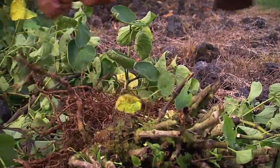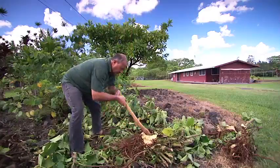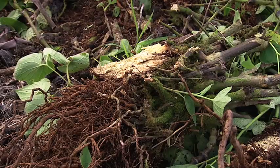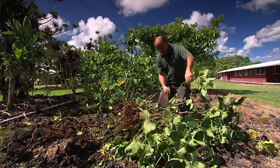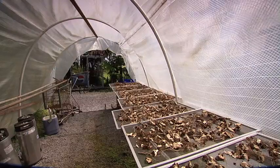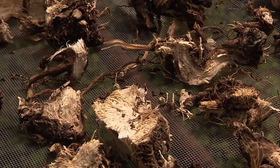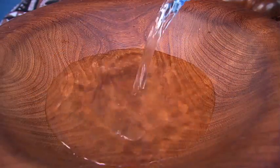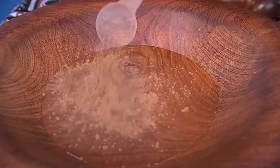There's the main corm and then below that are the lateral roots — this is where the most potent part is. As you get up to the top of the plant it's less potent. We chop it into small pieces and dry it for about one week in the sun like this, then put it through a hammer mill to make a fine powder.